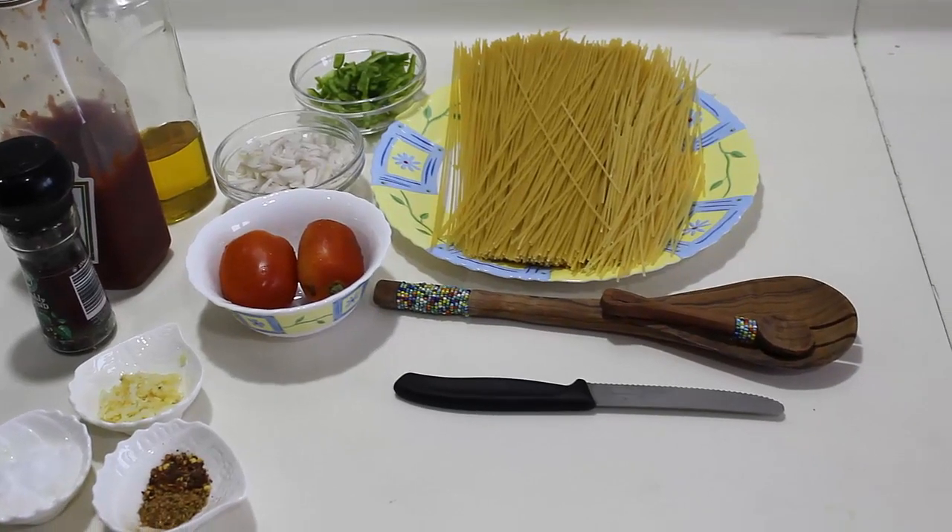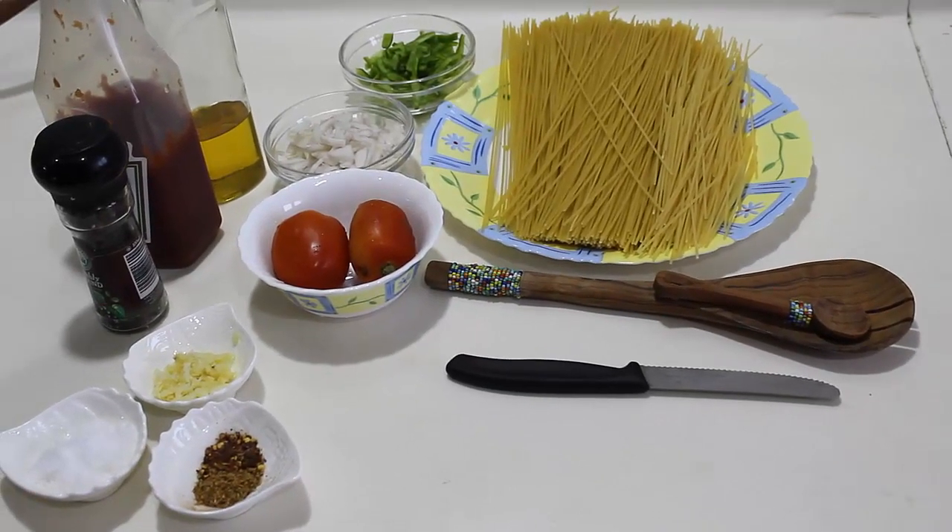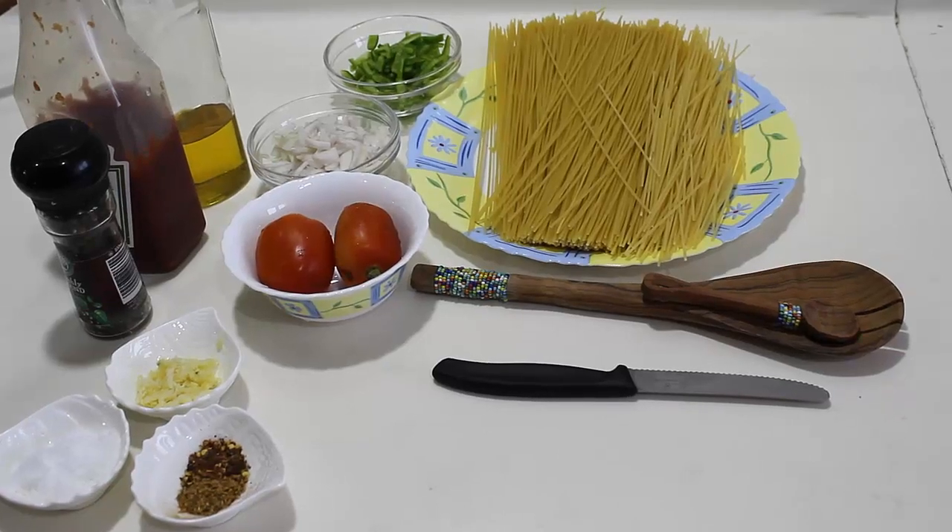Hello friends, today in my easy kitchen I am going to make tomato spaghetti. So let's check out its ingredients.